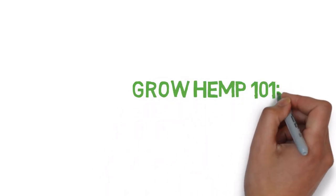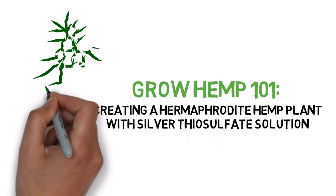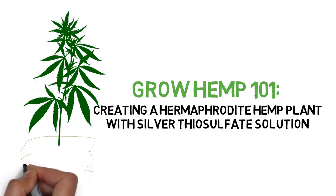Hey everyone, and welcome to the Grow Hemp series. Today, we'll be making a hermaphrodite plant with silver thiosulfate solution.